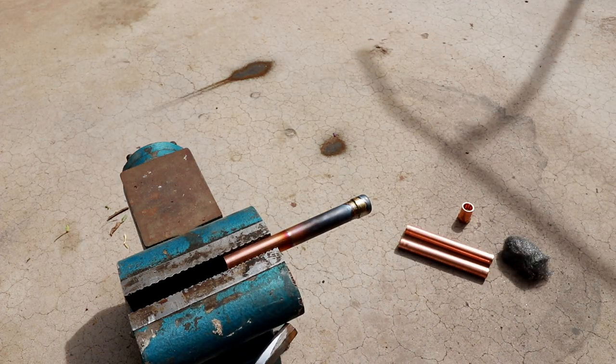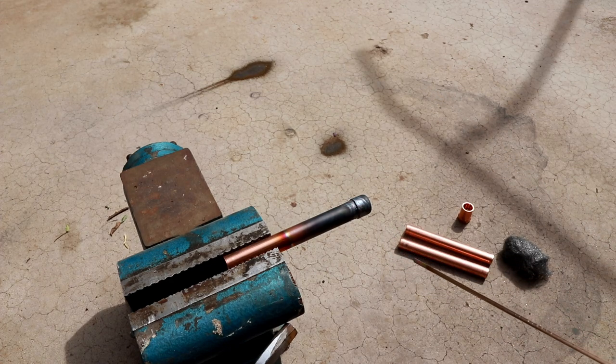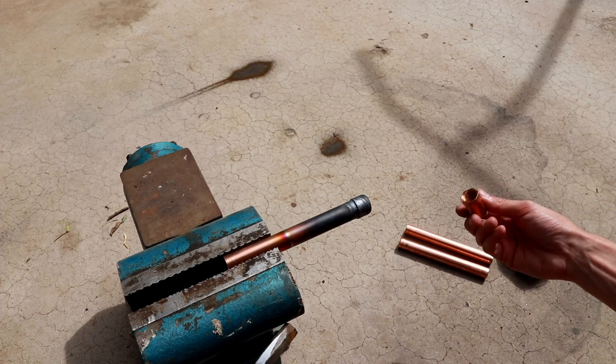That actually looks pretty good for a first attempt. I'm going to let that cool down. Some people say it's okay to use a wet rag once it's done solidifying to cool the pipe off, but other people claim that doing that causes stress fractures and other weak points in the braze. So I'm going to let it cool down naturally and come back in a few minutes to put on the second piece.